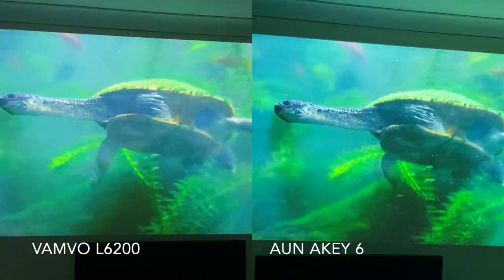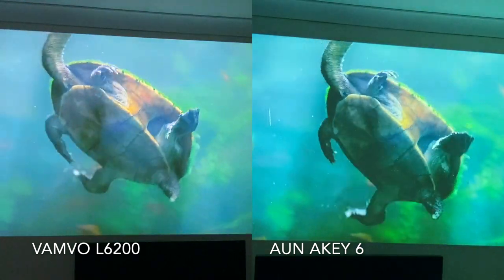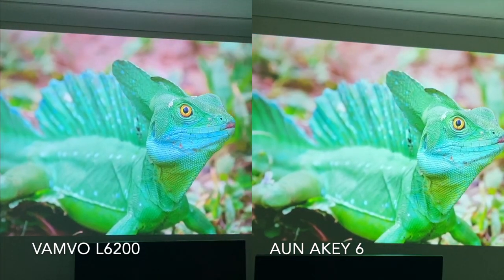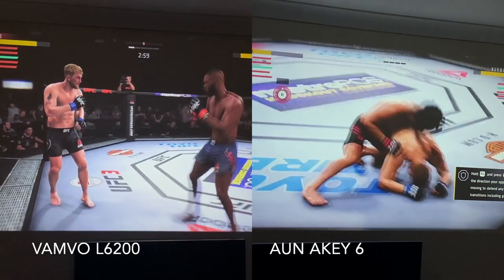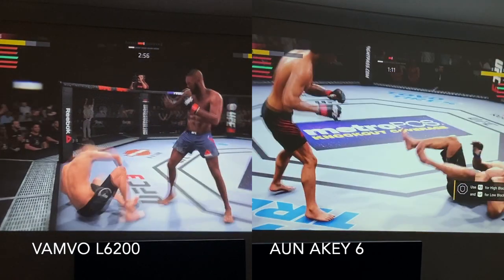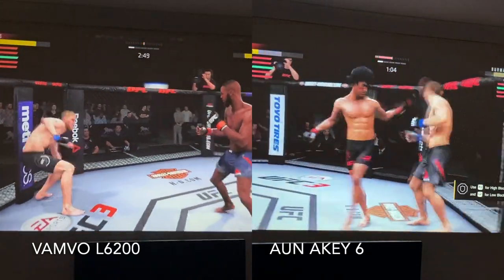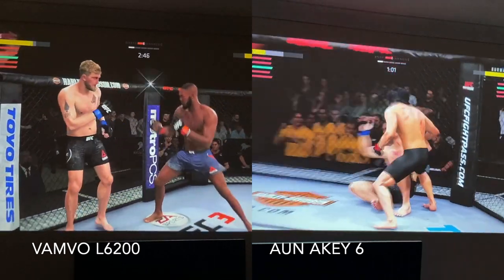Here is a quick head-to-head comparison with the similar spec AK6. Both projectors are at their default settings and I'm outputting the same video from the same source at the same time of day. Let me know in the comments which one you think looks better. Here is also a comparison playing UFC 3 on both projectors — again let me know which one looks better.